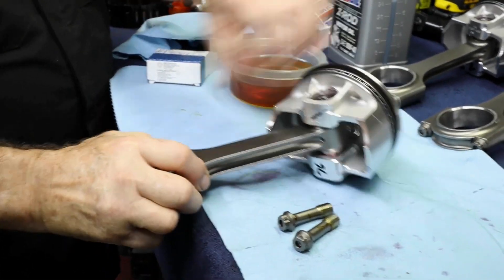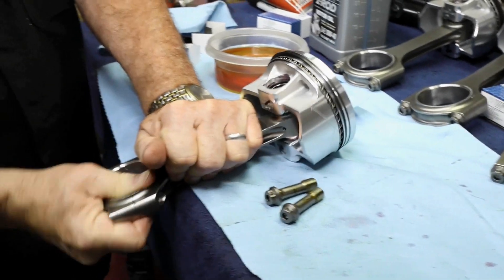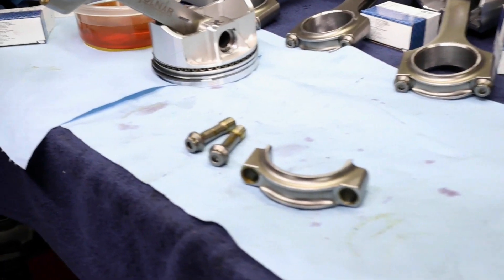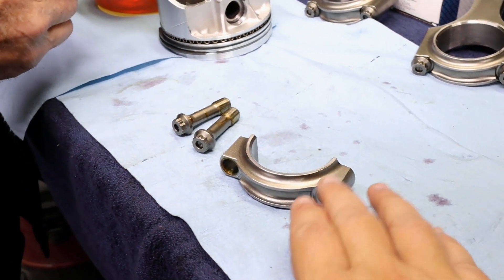Let me show you that rod journal is in its down position. Those things are tight on here because it doesn't use the same setup that we had on the 349. The 349 was studded — these are not studded. These are a little bit different.